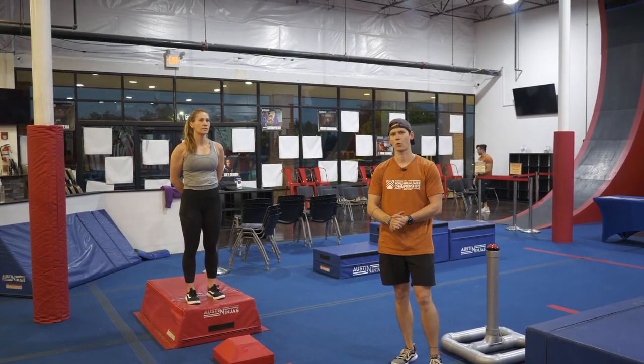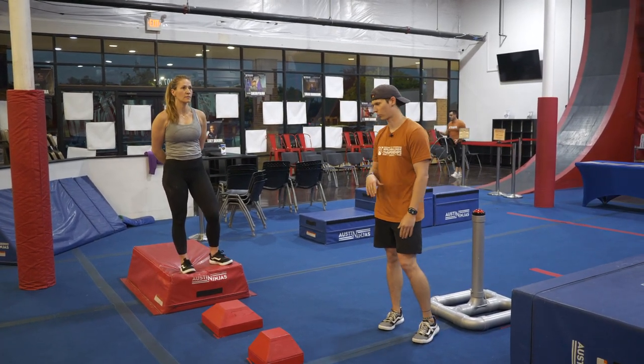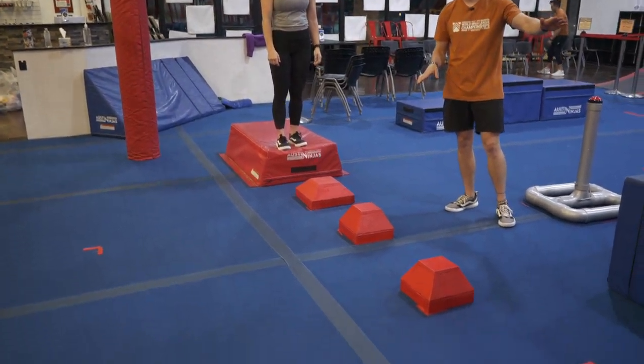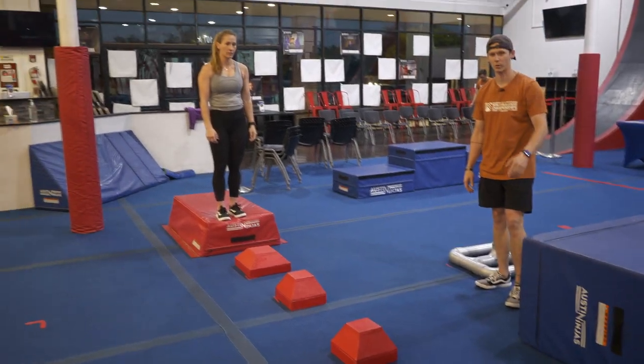This is going to be the flow course walkthrough for the teen, young adult, adult, and masters divisions, all male and female. Your course is going to start on the red platform. Your first obstacle is going to be these steps — you can use your feet only, just on the top part of the steps. Your platform is going to be this blue platform right there; that is a start and finish platform, so do not overshoot.